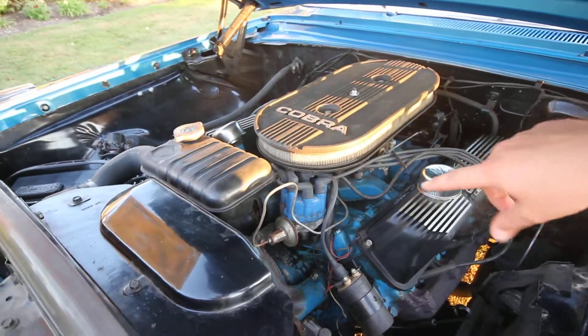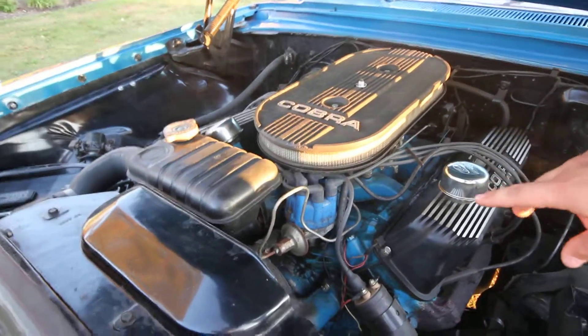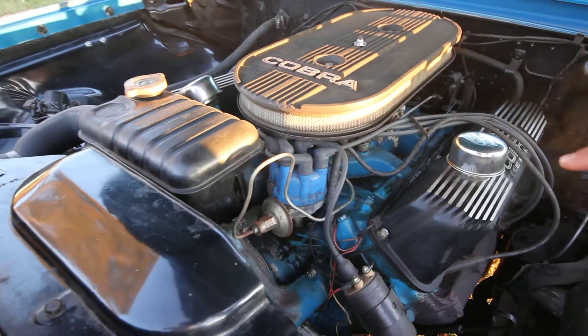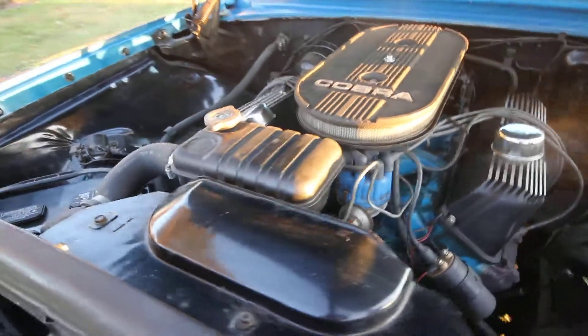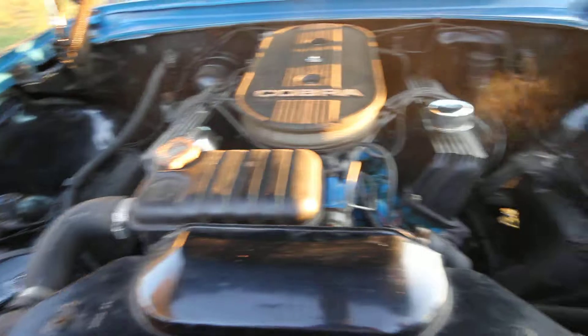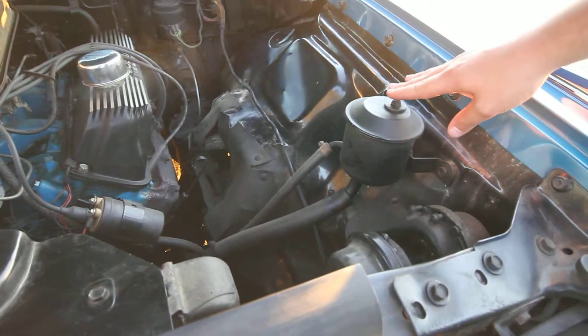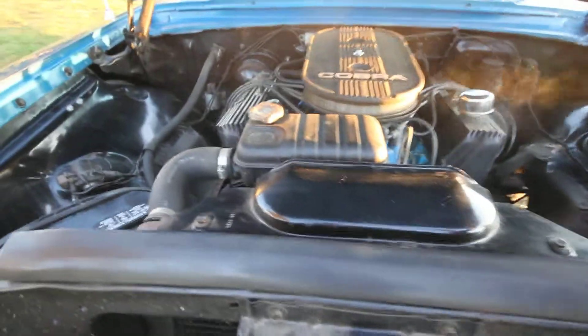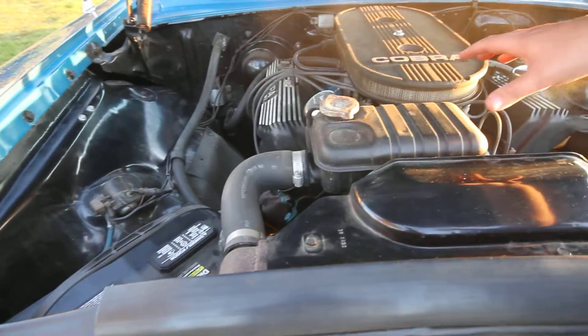A typical Ford engine will always have the distributor in the front. As we move to our right, we have our oil and our steering reservoir right over here. And as we move along, we have our radiator reservoir.